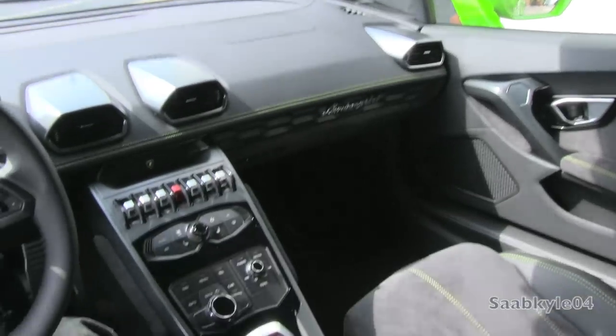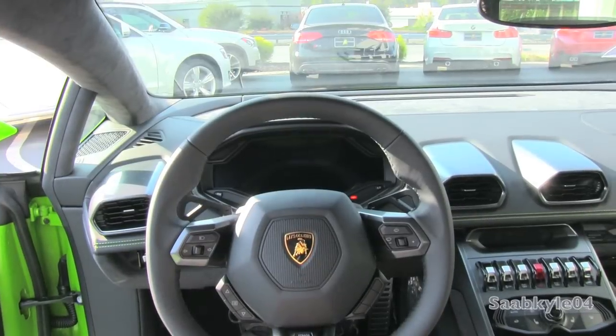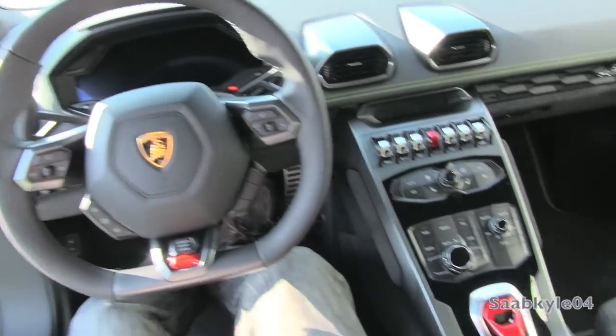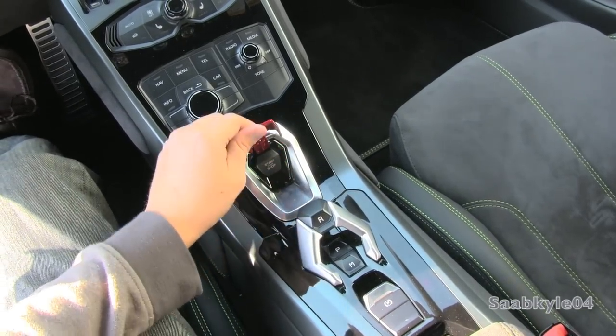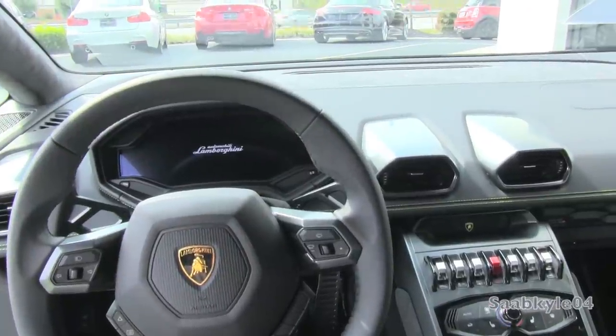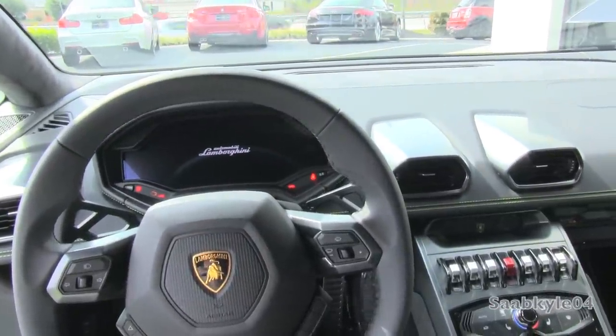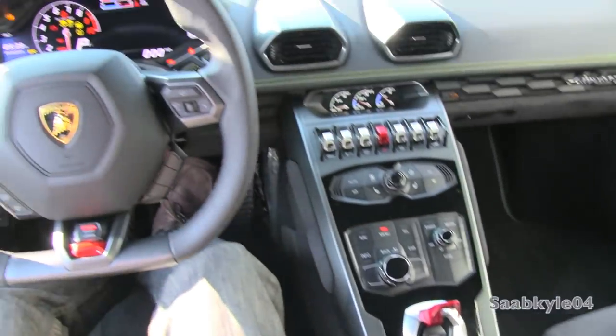Like the Aventador, the Huracan utilizes keyless ignition hidden underneath the fighter jet-style flip-up red cap in the center console. To start, make sure you have the key fob within the interior, hold the brake, and hit the button. If you want to turn on accessory power without starting the engine, simply hit the button without touching the brake. The car starts in the default Strata driving mode.